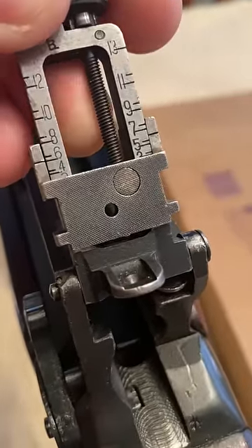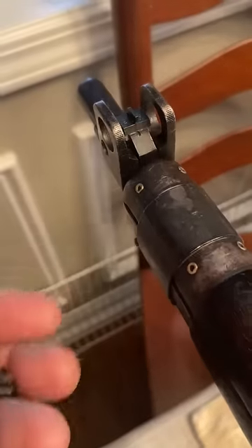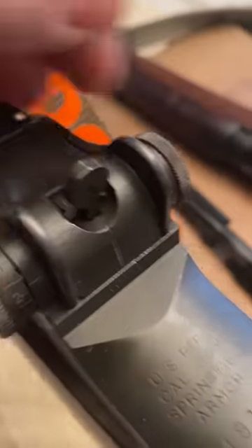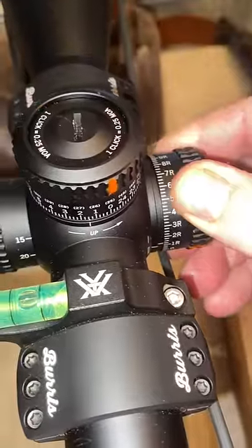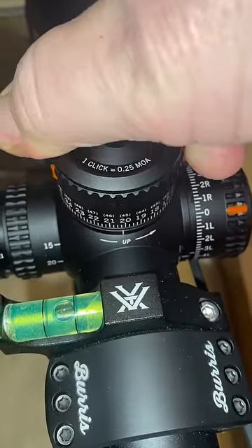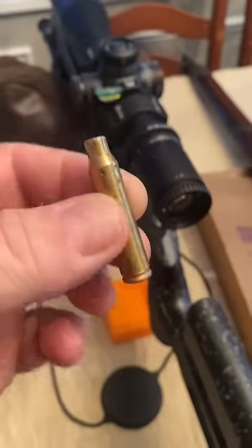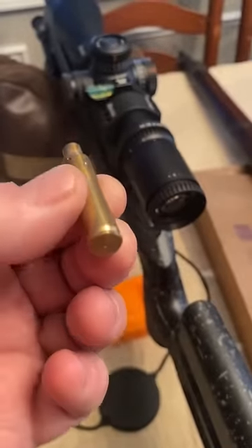Adjust your iron sights, or whatever sights or scope you want to zero at — 100, 200 yards, whatever you choose. Align the sights stable on the bag, then look down the center of the bore and see where you're hitting. Adjust your iron sights front or rear, or calibrate the scope, until the sight picture matches what you see in the bore, and you'll be very, very close. Just match these up so they agree at 25 yards — you don't actually need a laser.